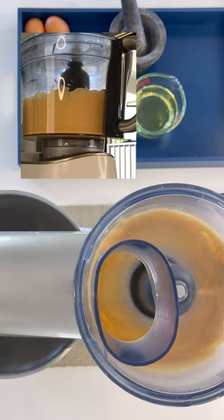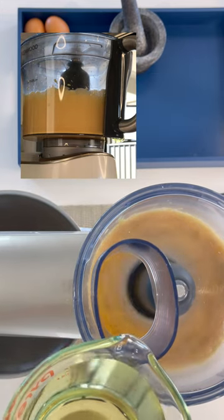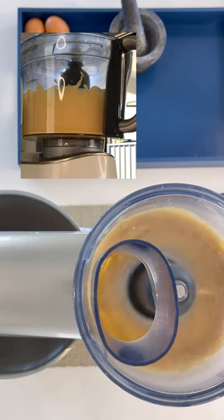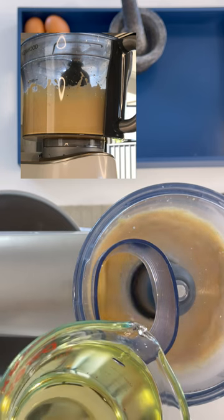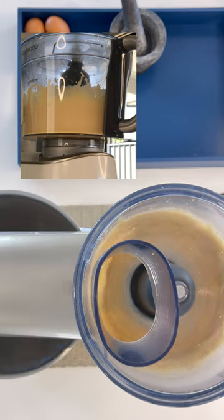I'm slightly increasing the speed and now I will add in just a tablespoon of oil. The reason we slowly introduce the oil is that we don't want to shock the ingredients that are already mixing. At this stage we're just familiarizing the oil with the rest of the ingredients. As it goes further on we will start putting in a steady stream of the oil.